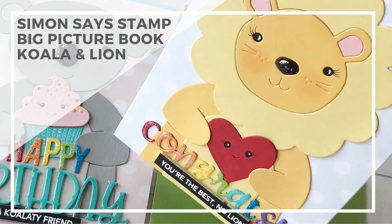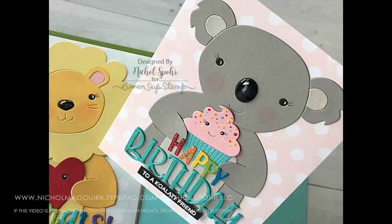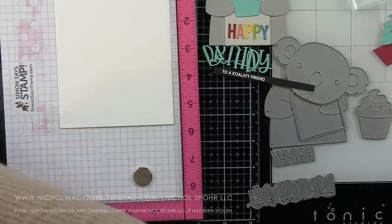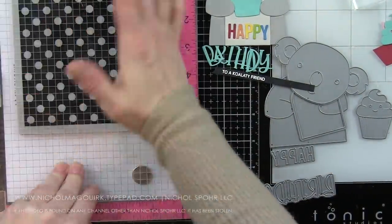Hi everyone, it's Nicole here today for Simon Says Stamp with a couple of all die cut cards except for one small sentiment, using the Big Picture Book Koala and Lion dies. If you are a fan like I am of the picture book series from Simon Says Stamp, that is a lot of really cute little critters dies. They have recently come out with some large versions and even some bodies to go with all of the larger heads.